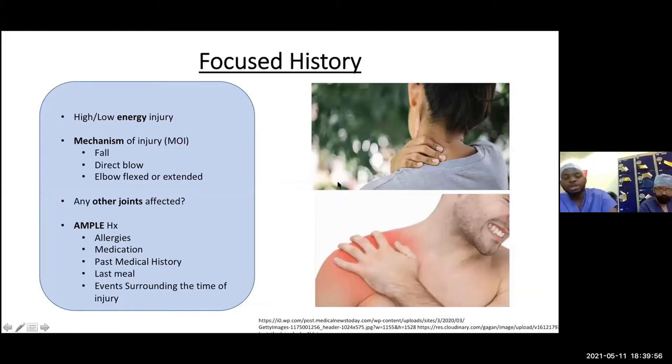You must ask about the mechanism of injury — was it high or low energy? Was it a fall, a direct blow causing a fracture or dislocation? Was the elbow flexed or extended? This gives an idea of the forces acting at the time of injury. Also ask about all joints that might have been affected — shoulder, wrist, and neck. As part of your secondary survey, always take an AMPLE history: allergies, medication, past medical history, last meal, and events surrounding the injury.